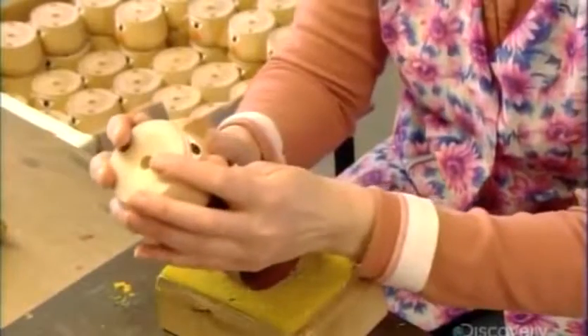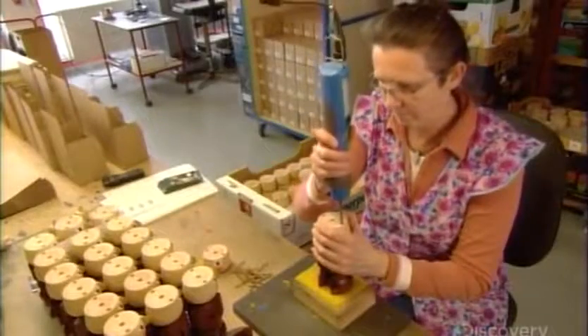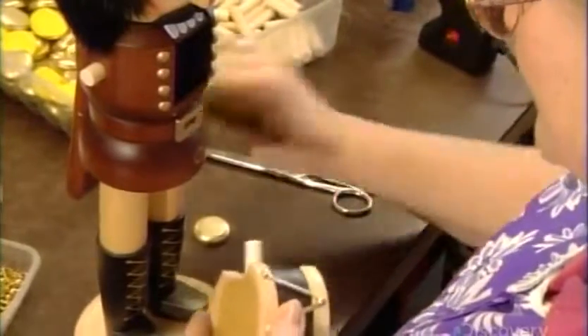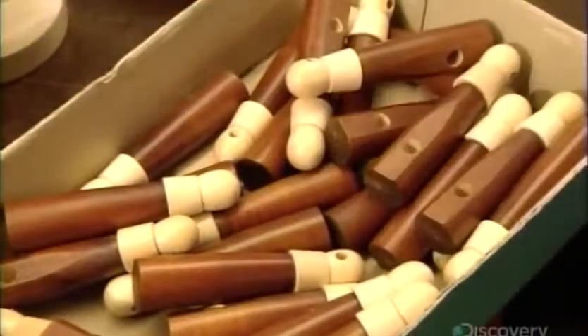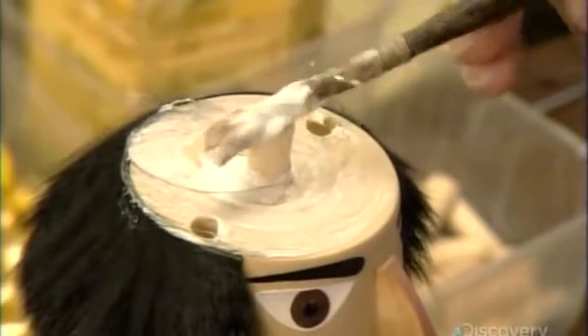Now they align the head with the torso and screw the parts together. After decorating the coat with buttons and a buckle, they glue a strip of rabbit fur hair to the head, and a rabbit fur beard to camouflage the notch for the lever. Then they mount the torso onto the legs, which wear painted-on boots and stand on the base. Then this nutcracker percussionist gets his drum, along with arms and drumsticks. They top him off with a hat made of spray-painted wood.